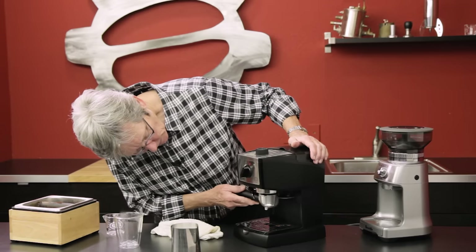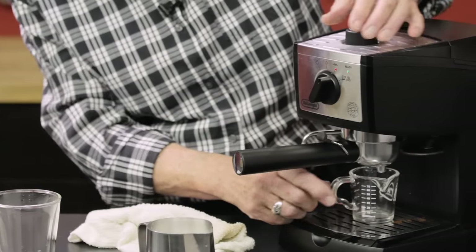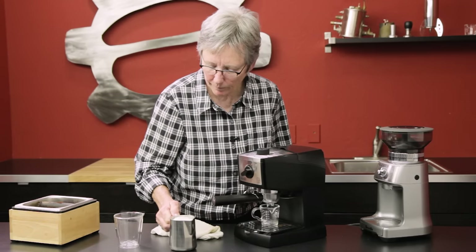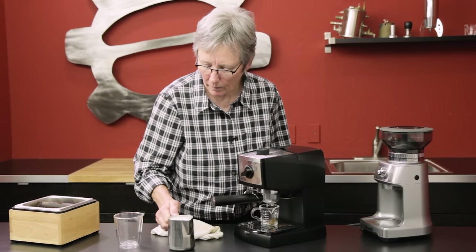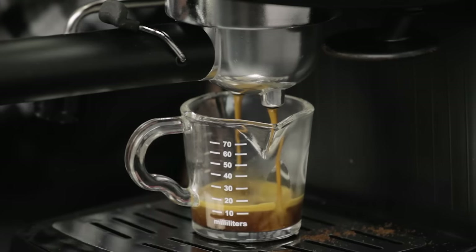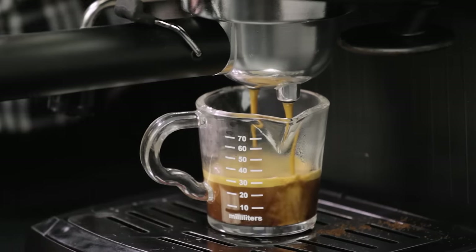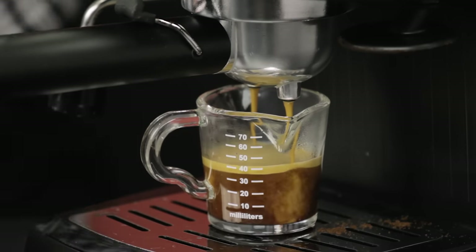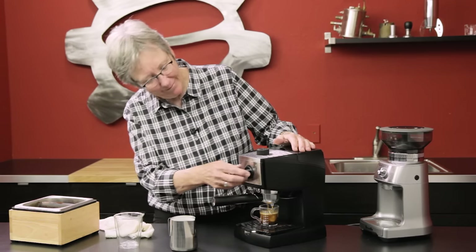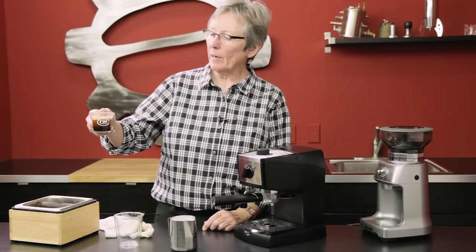The green light is on. This is not automatic — you have to shut it off when you get the amount of coffee you want in your cup, so don't let it overflow. I've done that before, kind of forgot about it and walked away. Not a bad shot.